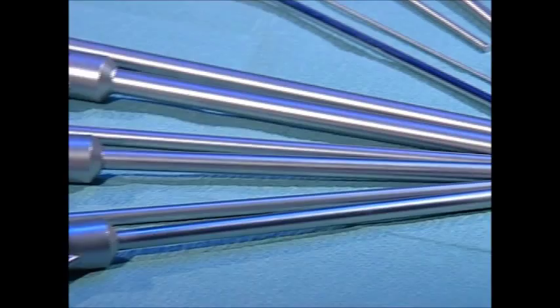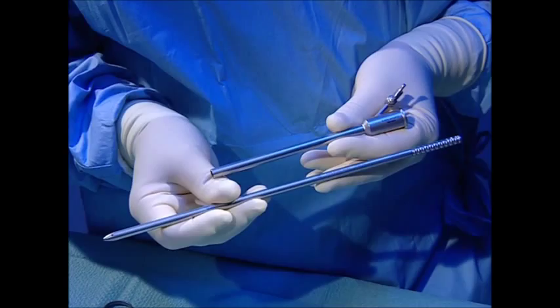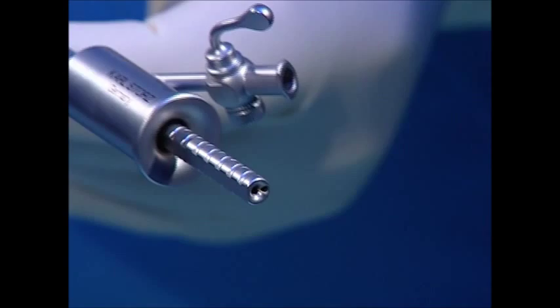The two larger dilators have an additional channel which allows secure placement in the renal collecting system after puncture. The correct position is demonstrated by the backflow of dyed contrast media. A second guide wire can be inserted through this working channel if necessary. The nephroscope's sheaths are available in three different sizes.